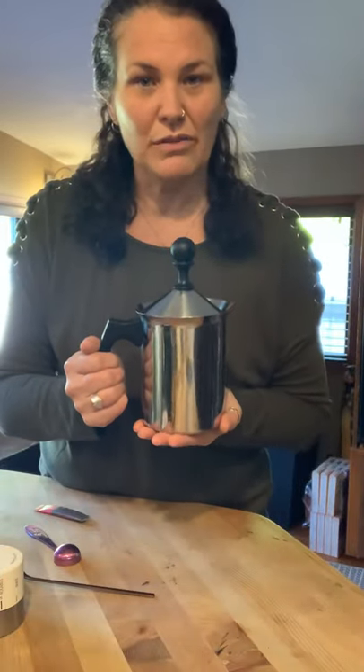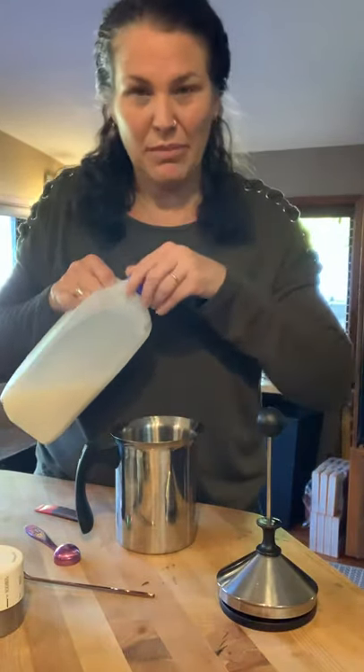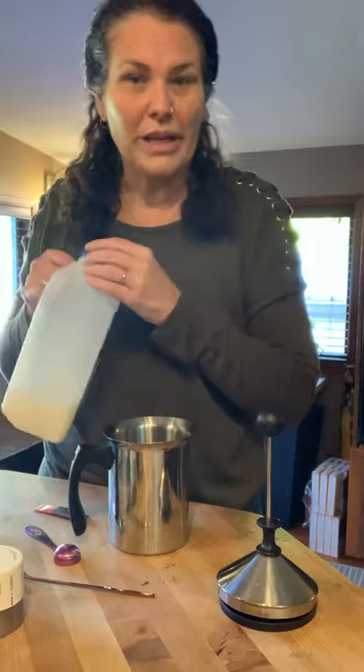This is our Party Milk Frother — it's one of my favorite tea ware tools ever. I always use skim milk because it works excellent, but you can use one percent, oat milk gets nice and foamy, and almond milk — depending on the brand — can also get nice and foamy.